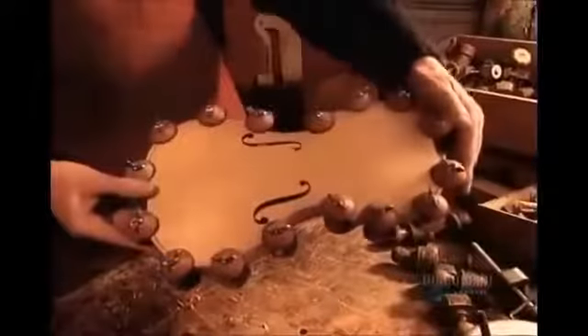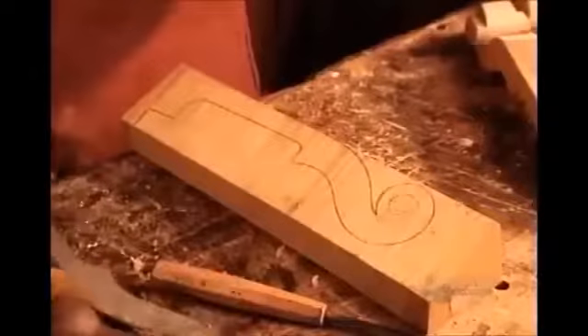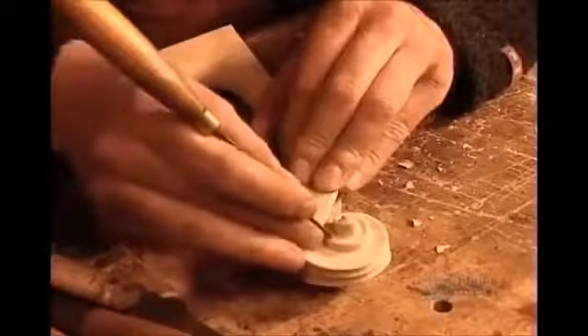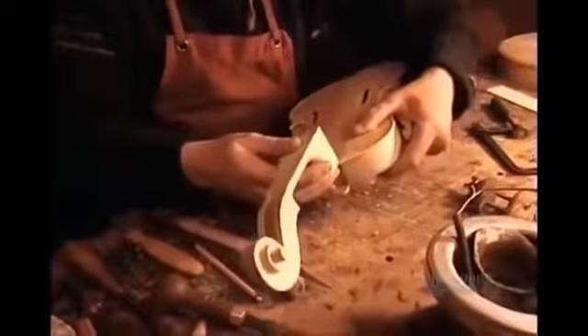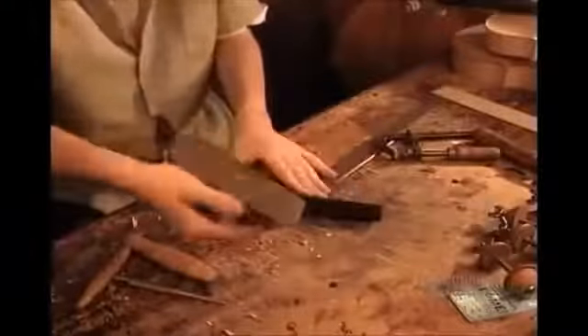Sound escapes through the two curved slots called F holes. They cut out and carve the violin's neck and scrolled head from a piece of maple, then glue it to the body. They sculpt the fingerboard from ebony, a hardwood that's durable enough to withstand centuries of violinists' fingering.